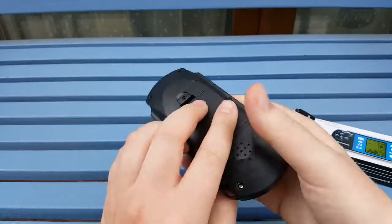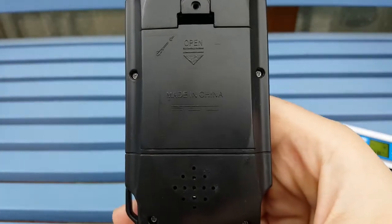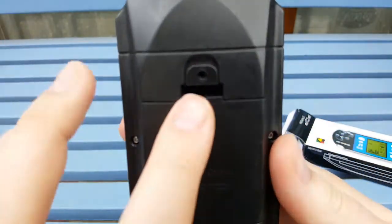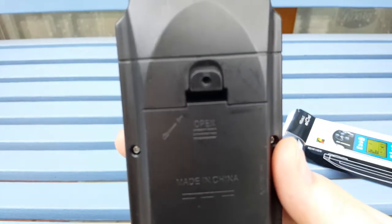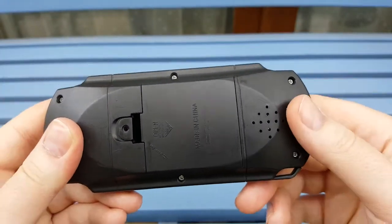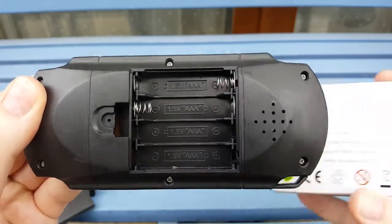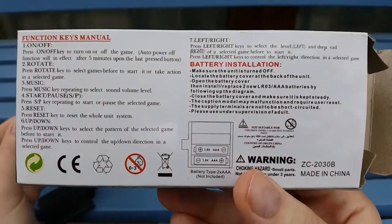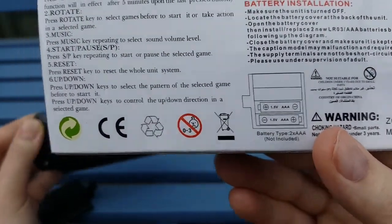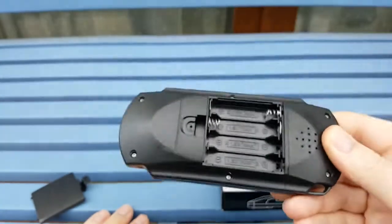We're going to put batteries in this thing. Let's have a quick look at the back. You can see it says 'Made in China' - you don't say. It's also got a battery pack slot here without a screw - useful. And one giant speaker. The box says it only needs two AAAs, but there are four slots, and only two actually have the little springs. Yeah, that makes sense.